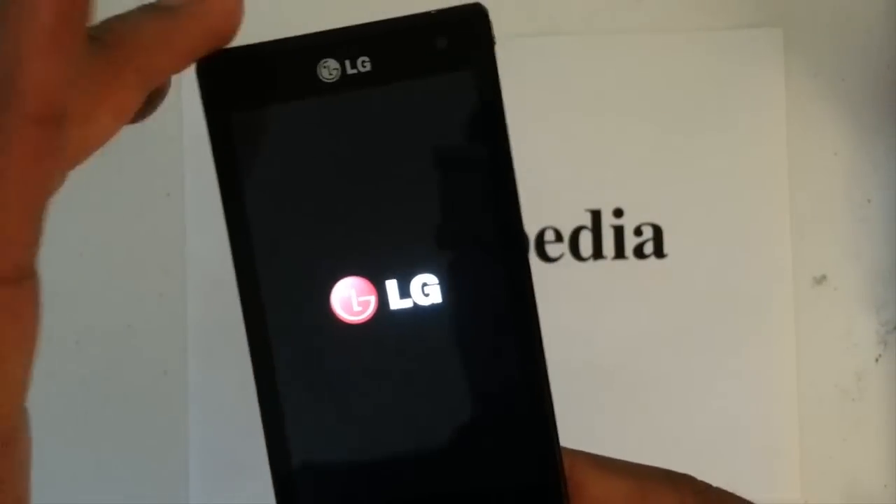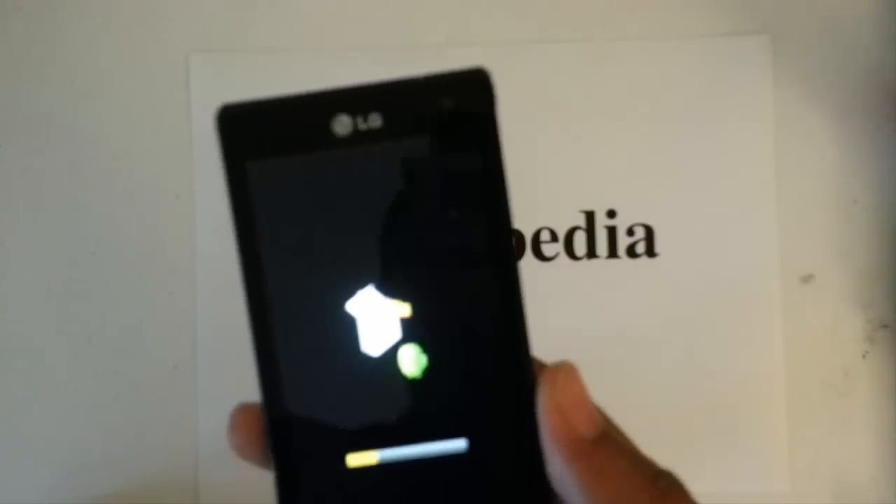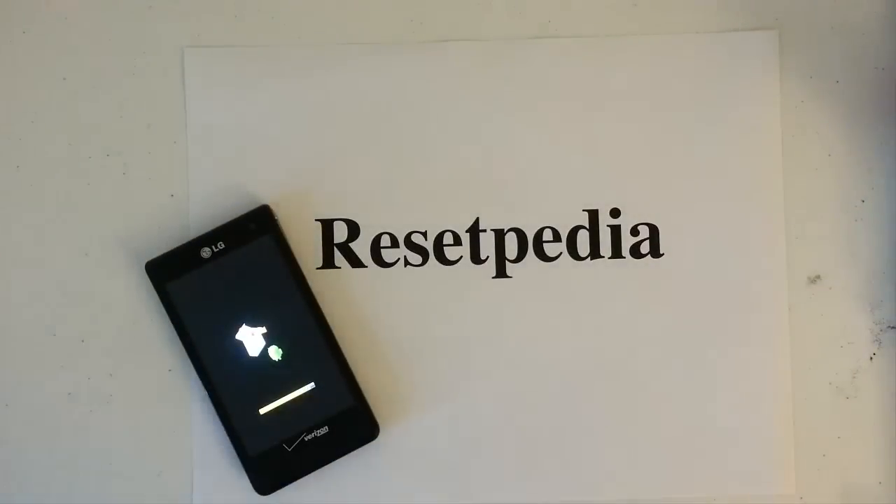And that is pretty much it. It's going to return everything back to factory settings. All there is to it — it's pretty simple with the LG Lucid. So if you guys found this tutorial helpful, I hope you get back to factory settings. Give me a thumbs up, a like, subscribe to this channel, tell your friends about it.